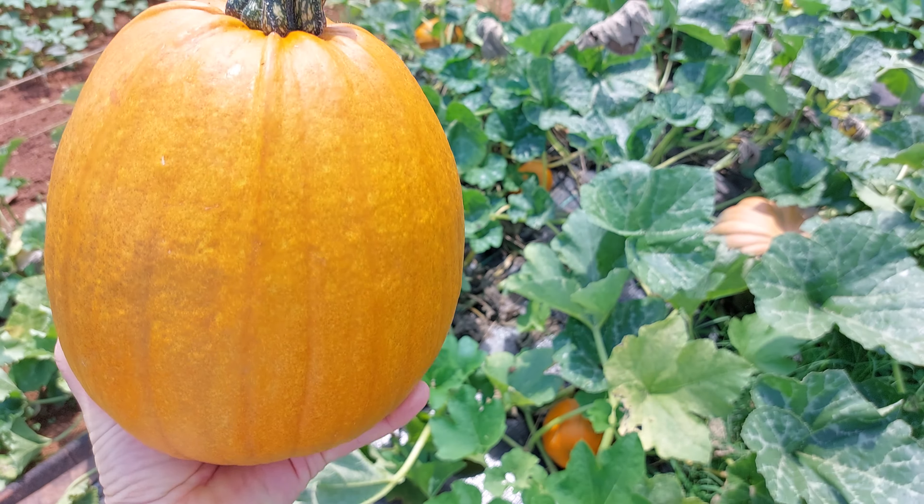Really nice orange flesh. The seeds are reasonably sized — I plan to roast these with some sea salt. I like roasted pumpkin seeds; you can control what goes on them when you do them yourself versus buying them in the store. They're really good for you — there's a lot of zinc in pumpkin seeds.